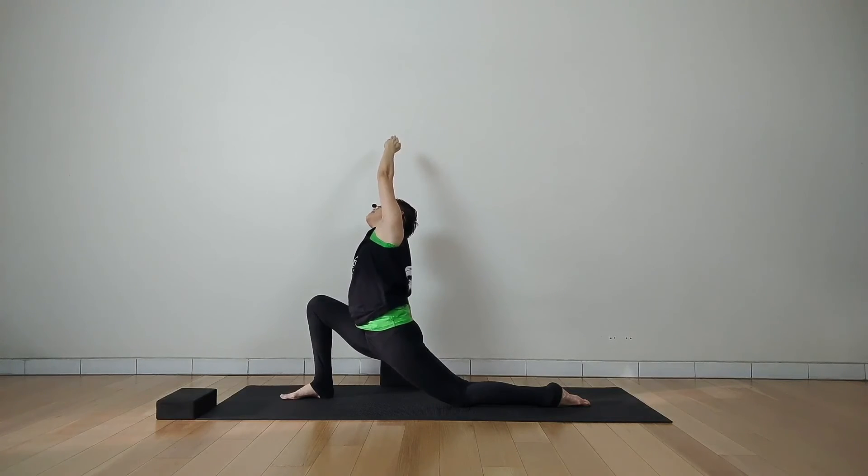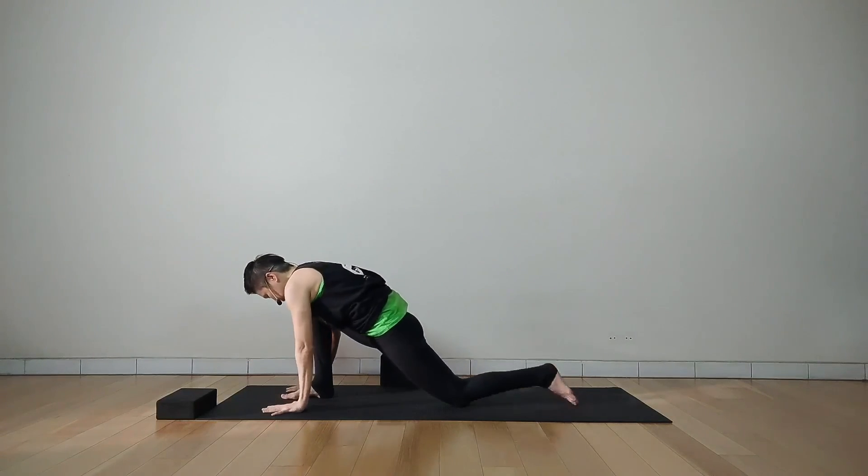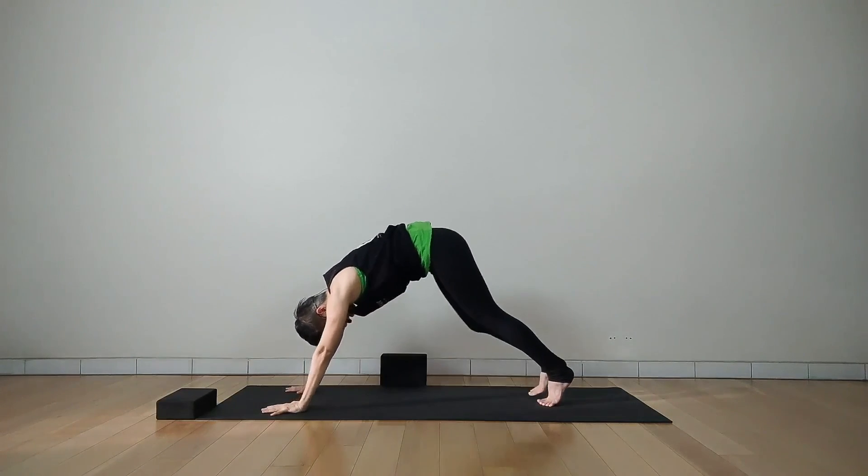One more deep breath — inhale and exhale. Slowly release your hands down, touch the floor, and step your right foot back.